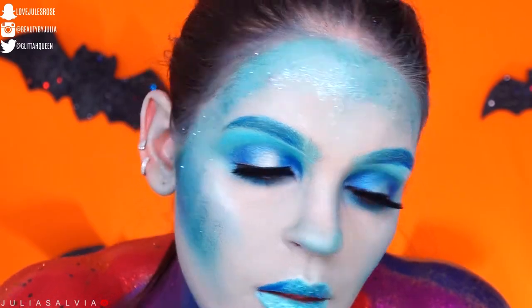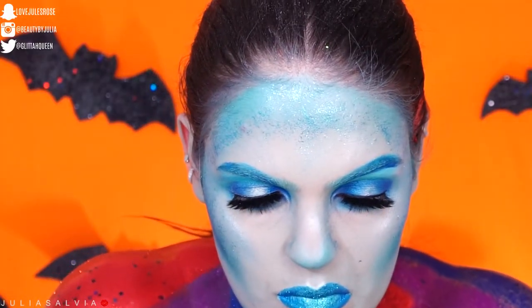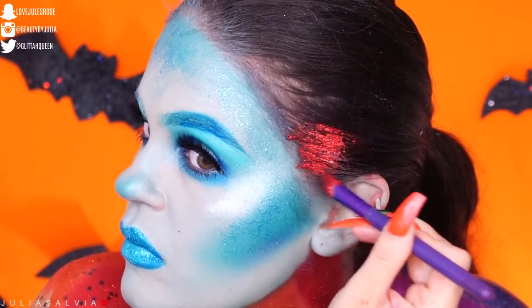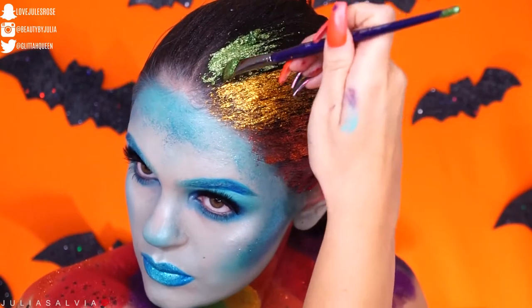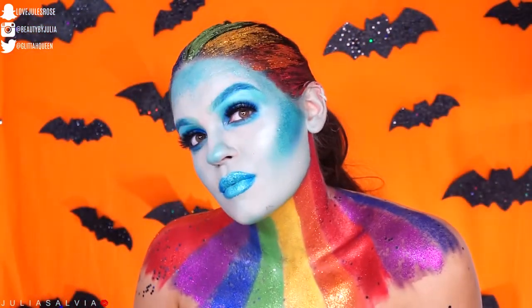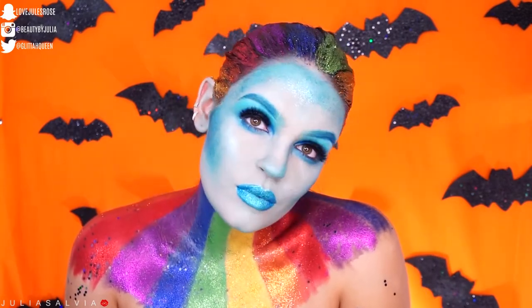I added some glitter, realized it needed more oomph, and added more of that dark blue on the outer corners, which almost completed the look. But I wanted to keep it going so I got a little crazy with the glitter and decided to add the exact same stripes all over my entire head. If you want this to actually look like My Little Pony — which is what I forgot — you'll want some My Little Pony ears, and I recommend those!